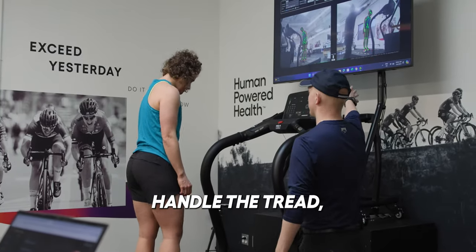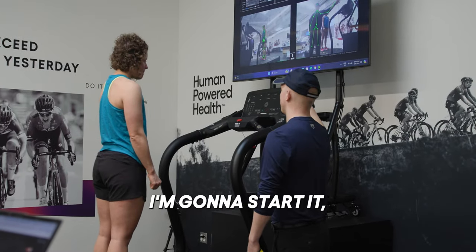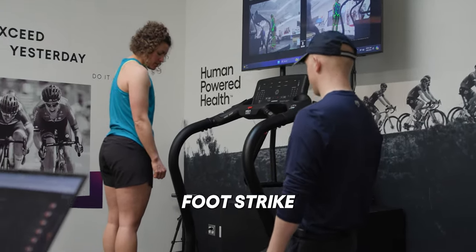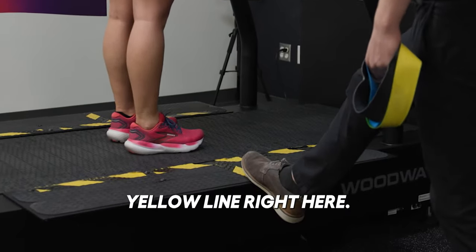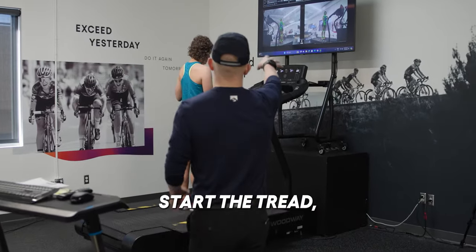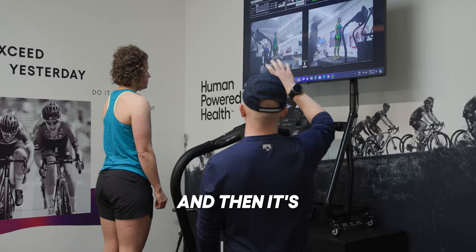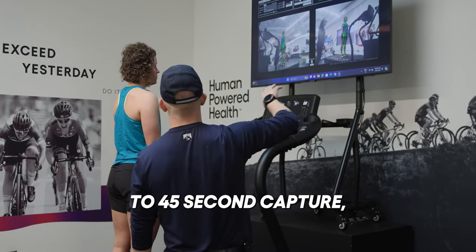I'm going to handle the tread, so all you have to think about is running. I'm going to start it, I'm going to stop it. The only thing you have to worry about is keeping your foot strike on this imaginary yellow line right here. I'm going to start the tread, get you running, make sure you're up to speed, start the test, and then it's going to be about a 30 to 45 second capture.